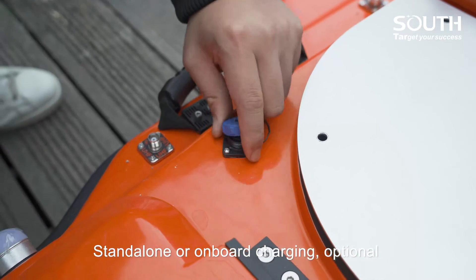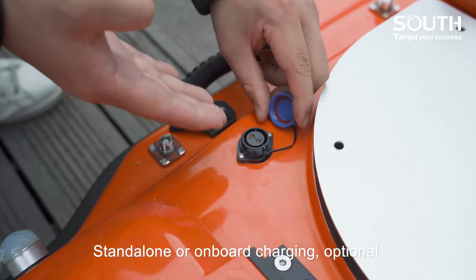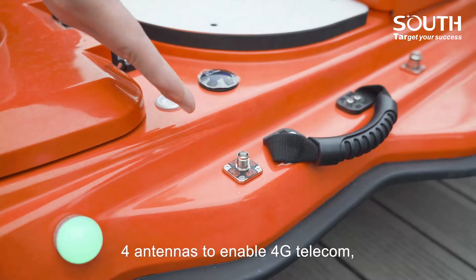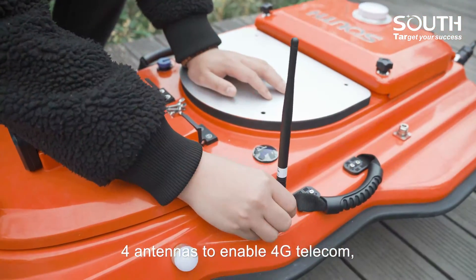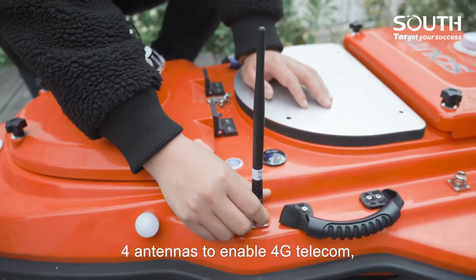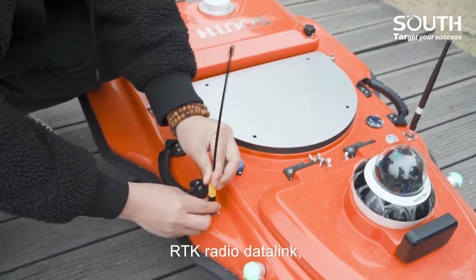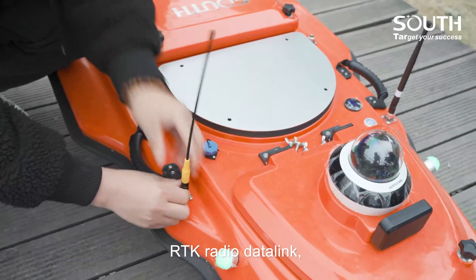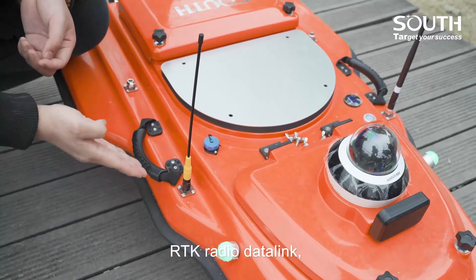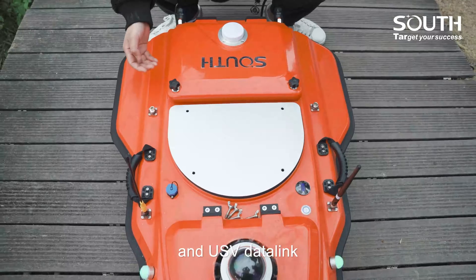Standalone or on-board charging, optional. Four antennas to enable 4G telecom. RTK radio datalink and USB datalink.